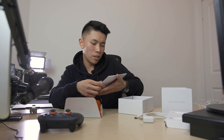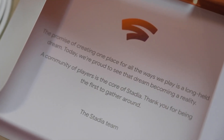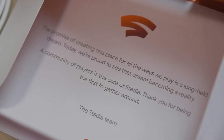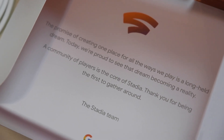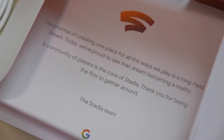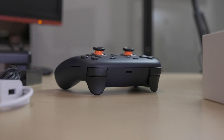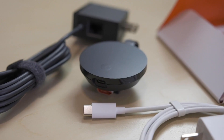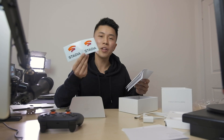So this is a little letter saying: 'The promise of creating one place for all the ways we play is a long-held dream. Today, we're proud to see that dream becoming a reality. A community of players is the core of Stadia. Thank you for being the first to gather around.' Pretty awesome. So there's a manual for Stadia, and they also give you stickers. I'm not sure where to put these stickers, but these are pretty dope.